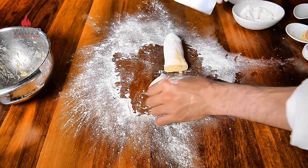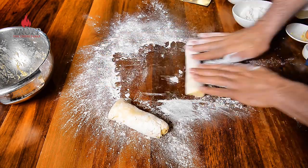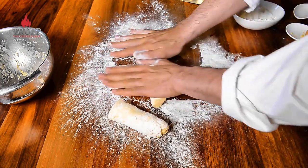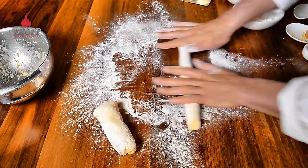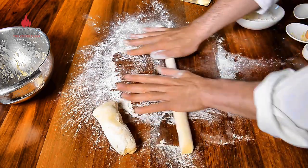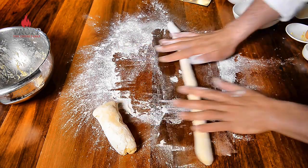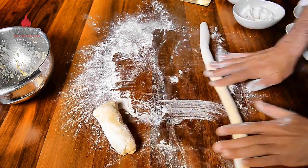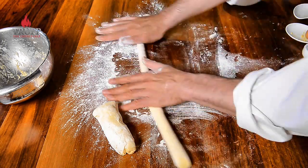Potatoes were first not seen as a food and were primarily grown in botanical gardens as an exotic novelty. Even peasants didn't want to eat from a plant that produced ugly, oddly-shaped tubers that had come from what they considered a heathen civilization. Some felt that the potato plant resembled plants in the nightshade family, meaning it was created by the devil and therefore probably poisonous.